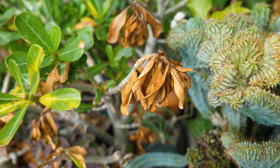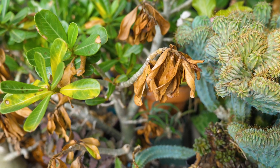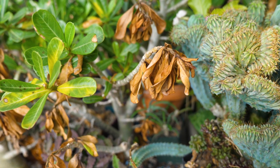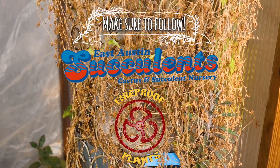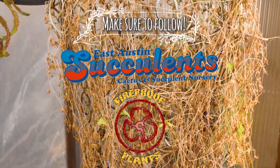So those are some basic facts on dormancy. Check down in the description to see where your plant might fall — summer or winter grower. And if you have questions about your specific plant, hit us up at East Austin Succulents or Fireproof Plants and we'll be happy to help you out. Make sure to like and subscribe to Botany Basics and follow East Austin Succulents and Fireproof Plants on Instagram.